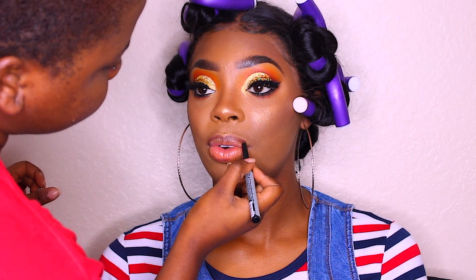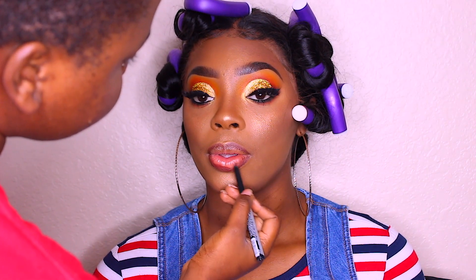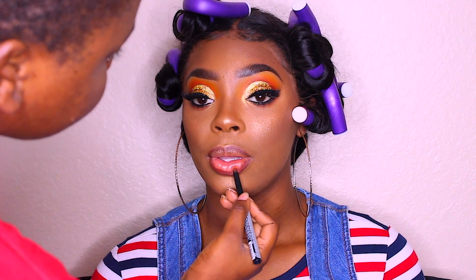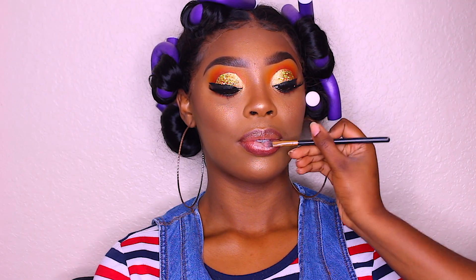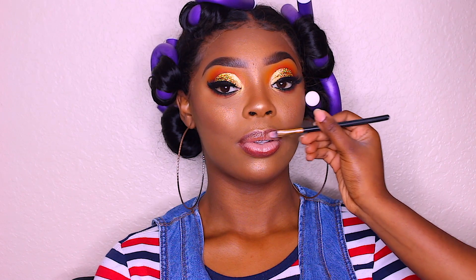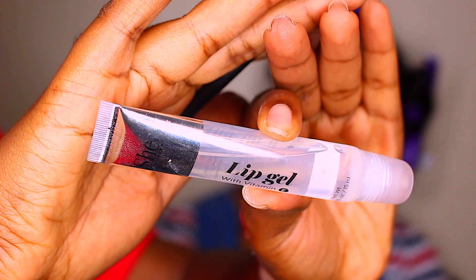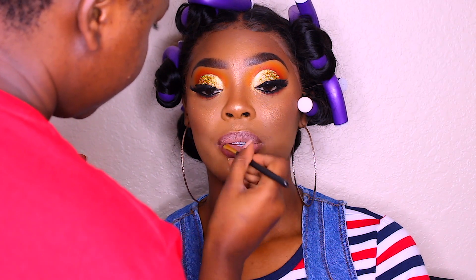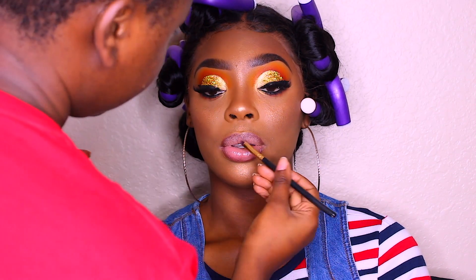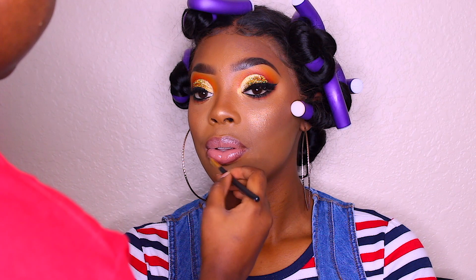Now I'm taking a lip liner — I'll try to leave the name in the description below, it's one of my favorites and very creamy. Then I'm taking this Wet n Wild lipstick — it's a nude pinkish color — and applying that along with my gloss, using those two together to make her lips pop. We're going for a glossy lip, not too glossy, just the right amount.